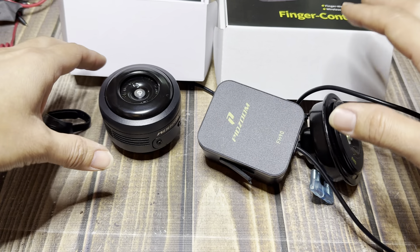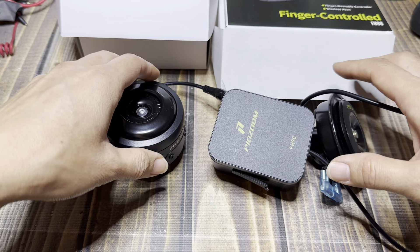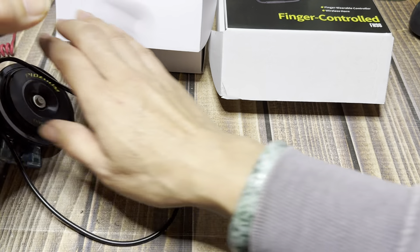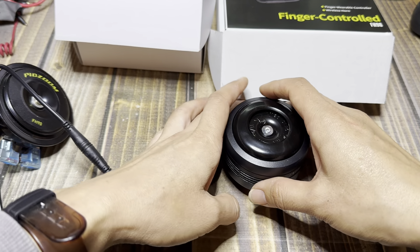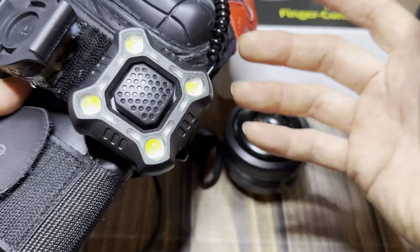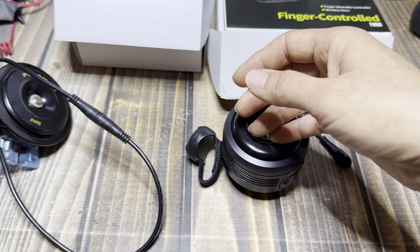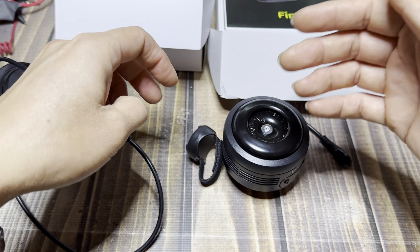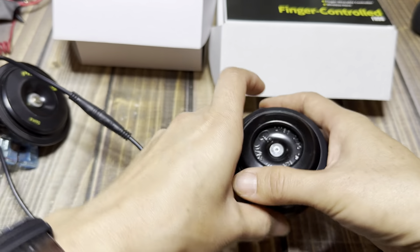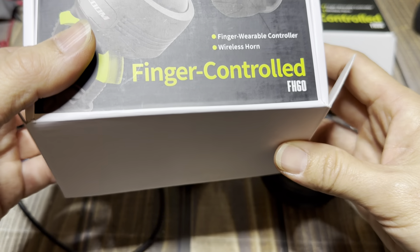So for your Pidzoom options, let's go from smallest to largest. So this is going to be your largest unit. The smallest unit was this. This is plastic, but it really holds up well. I've had to replace it twice now, both times because of crashes. But this is metal, Pidzoom, and this is their FH60.